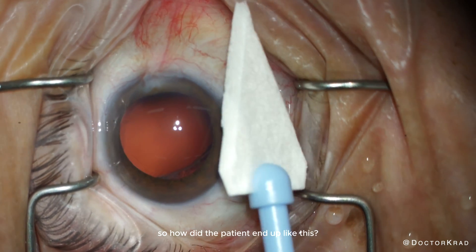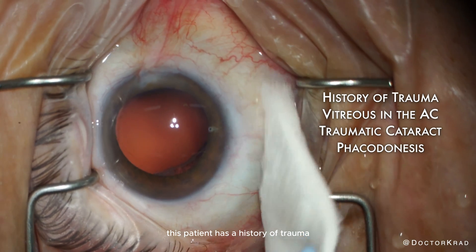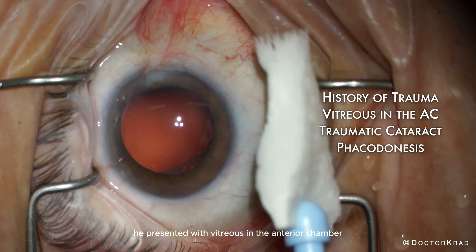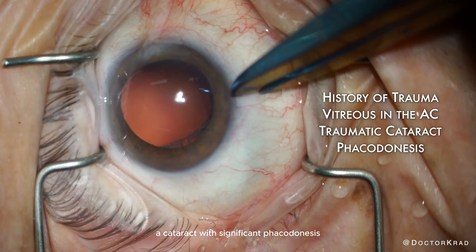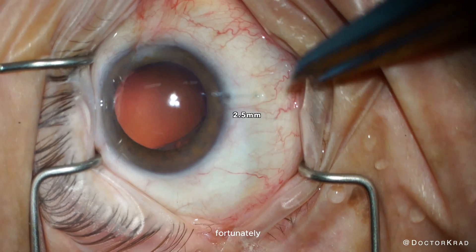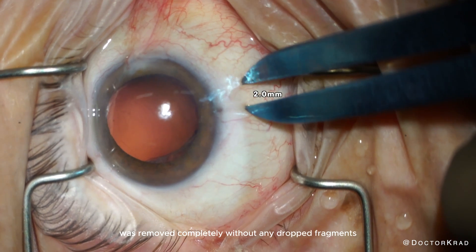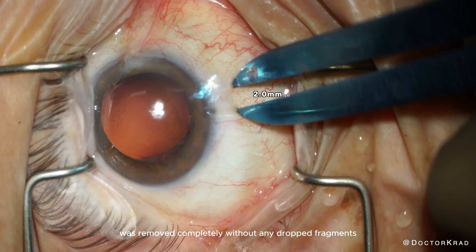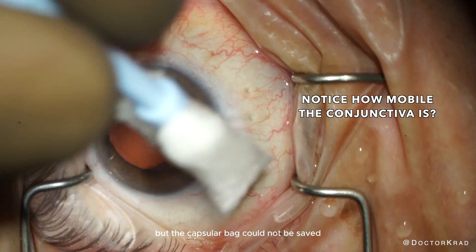So how did the patient end up like this? This patient has a history of trauma. He presented with vitreous in the anterior chamber, a cataract with significant phacodonesis, all from the lack of zonules. Fortunately, during his initial cataract surgery, the cataract was removed completely without any dropped fragments. Anterior vitrectomy was performed, but the capsular bag could not be saved.